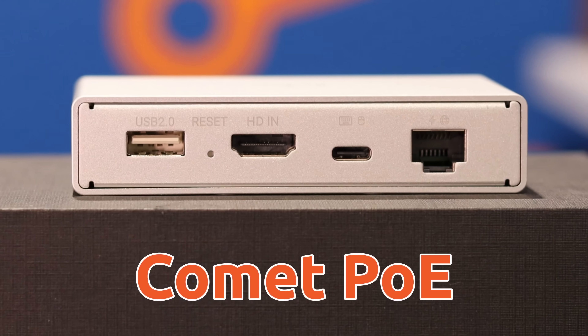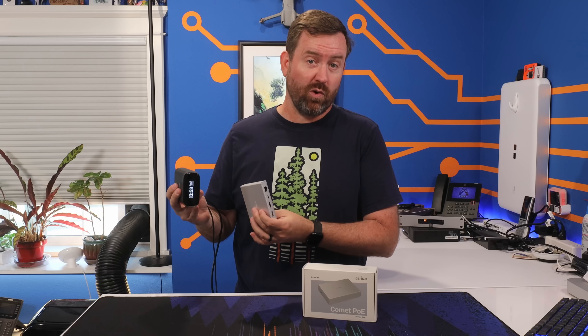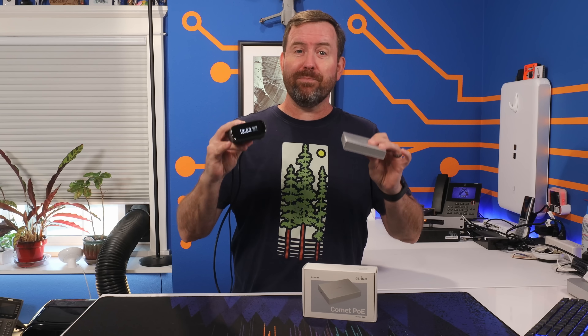In this video, we're gonna talk about two new GLiNet KVMs: the Comet PoE and the Comet Pro. Both of these devices can give you access and control over your remote systems, polished into a dead simple and affordable solution with some really neat features included.